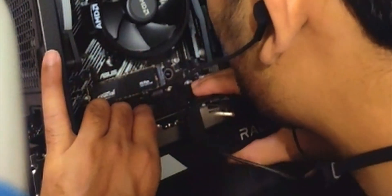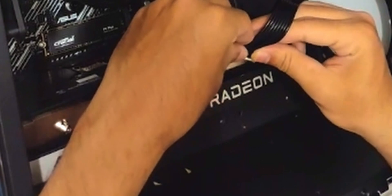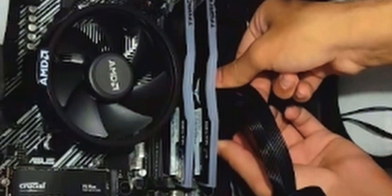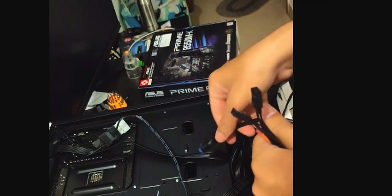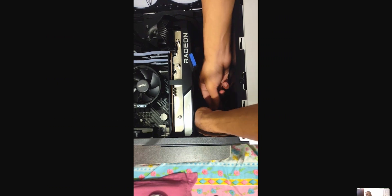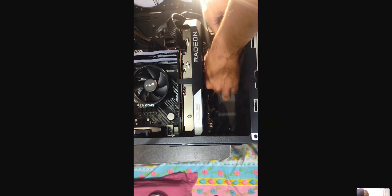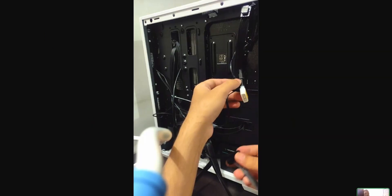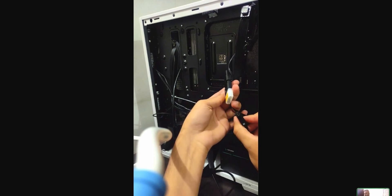To keep things clean, plug in all the other connectors — the CPU power and the 24-pin motherboard connector. Next are the case panel connectors, which allow you to use the front USB, front audio, and power button. Plug in the front audio and front USB headers first — I'll show a photo on screen for reference. Then plug in the fans and RGB so you can control them, as this case has RGB control at the front.